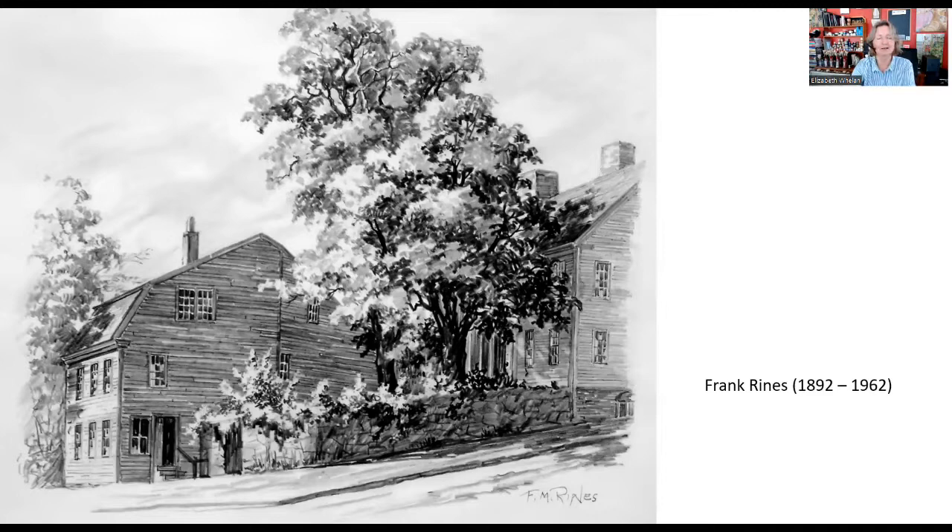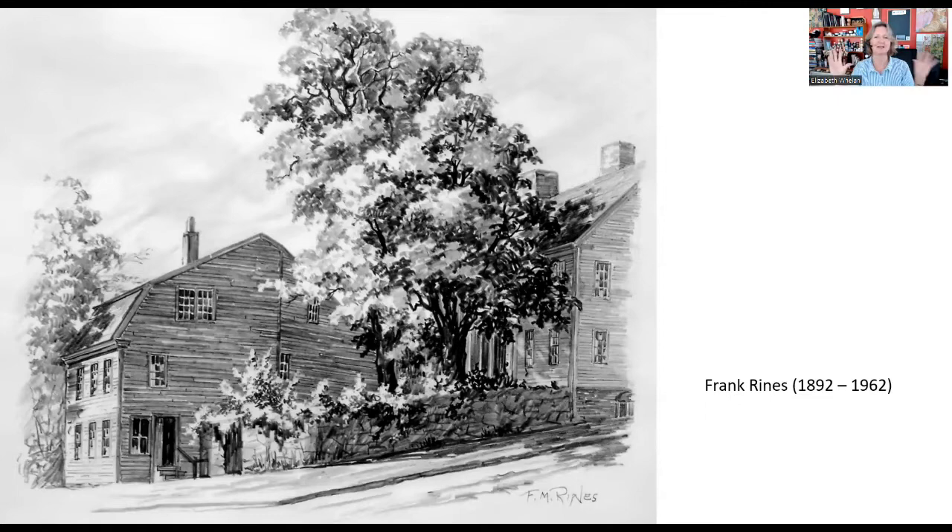Frank Rines' look is very conservative and traditional, harkening back to a different type of drawing than most people do today. But I'm going to reiterate that copying a few of his drawings and getting that type of pencil technique under control will help you so much when you're out drawing and sketching by yourself. These are really solid lessons. Even if you end up doing something extremely contemporary and abstract, being able to control your pencil like this is really useful.